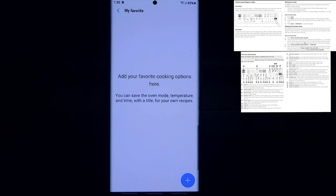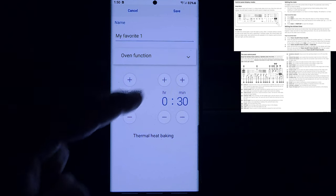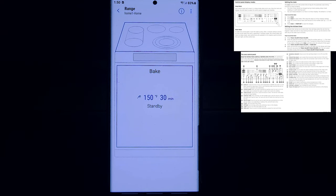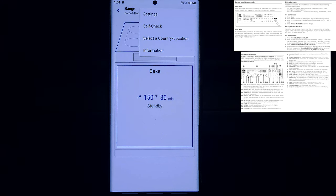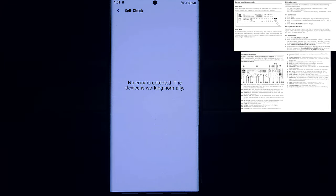The My Favorites feature is easy to use — press the plus, set your preferred temperature like 400 degrees, and you can save several favorites with different oven functions. On the home screen, the three dots in the top right corner give you settings, self-check, and information. Self-check scans your appliance — if something's not working it will tell you and you can send someone out right from your mobile device.